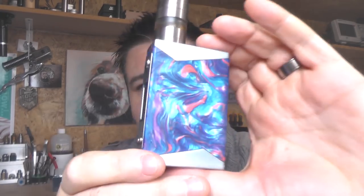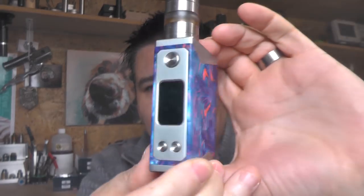Hi guys, Todd here. Today we're going to be having a look at a mod from Stentorian called the Basilisk. It's dual 18650, they say it goes up to 200 watts, and it doesn't have temp control — zero, nada, nil — no temp control whatsoever, just wattage.